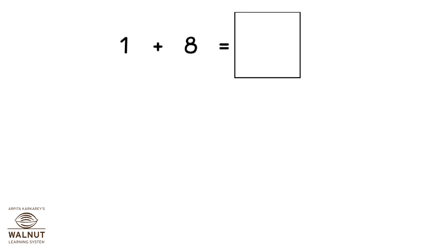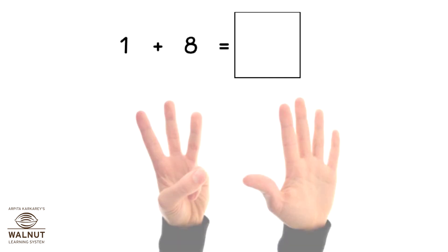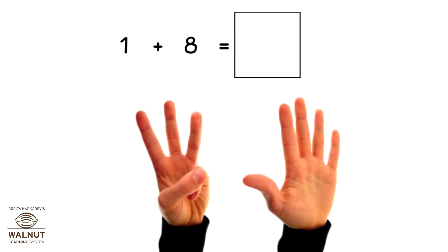How do we do 1 plus 8 using our fingers? Since it's plus 8, we take 8 fingers. We count ahead after 1. What do we get? 2, 3, 4, 5, 6, 7, 8, 9. So, that is our answer.